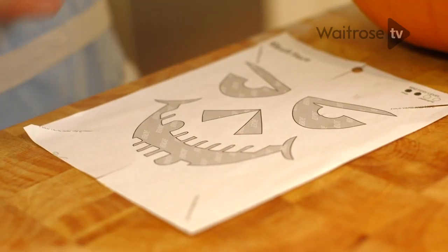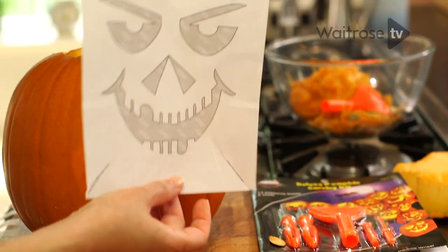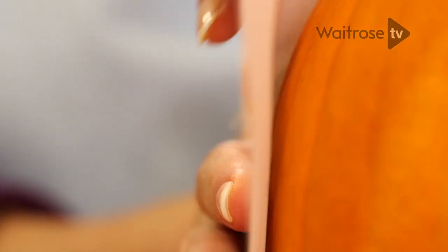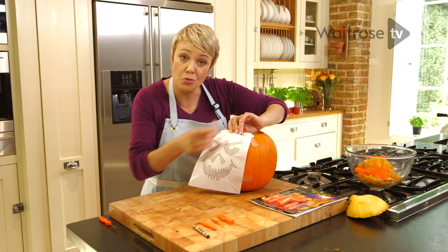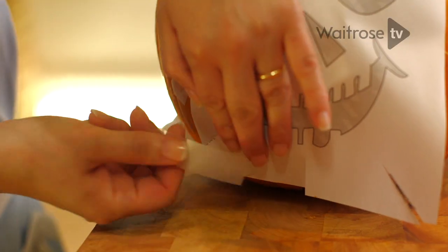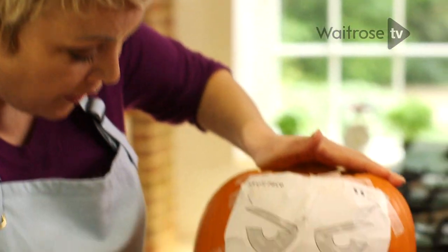Now it's time to carve the face. There are quite a lot of templates to choose from — from spiders to ghosts. I'm going for quite a classic skull face here, and I've just cut along the lines and I'm going to tape it into place. If you're talented in the art department you could just draw on a design using the crayon, but for me it's much easier just to use a paper template and cut round it. So that's my template firmly fixed down.